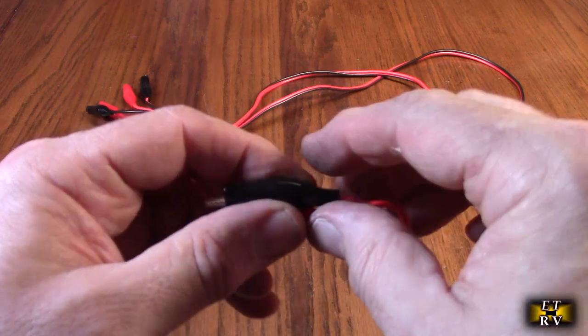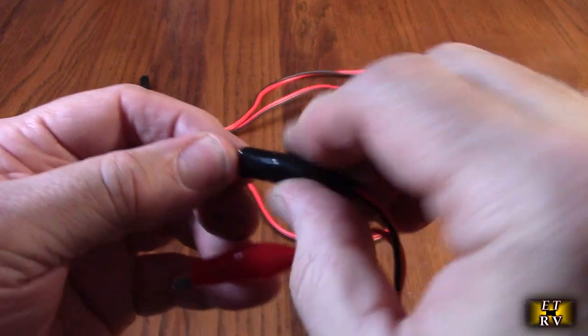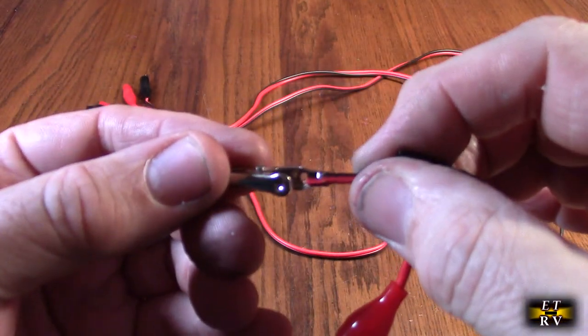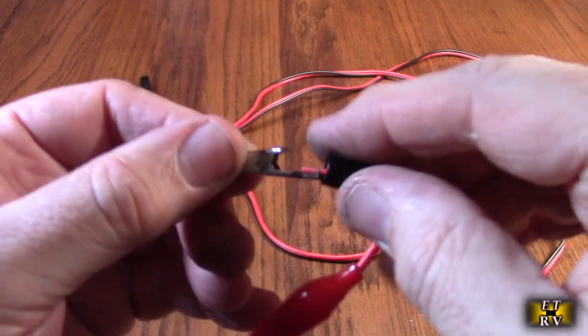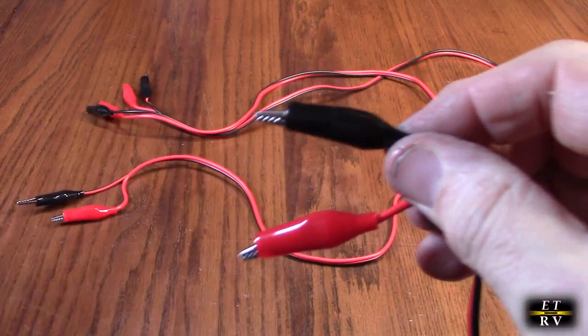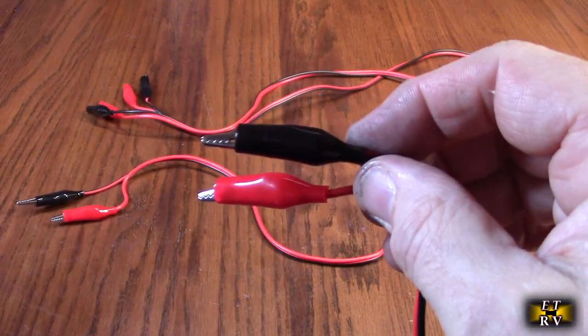If you look at it, it's got the black and the red and you just push like that. Now I want to show you how it's connected — it's not soldered, they're using a compression fit right there, so I wouldn't send more than one to two amps through this. If you want to increase the current capability, you can solder that connection on the end right there.